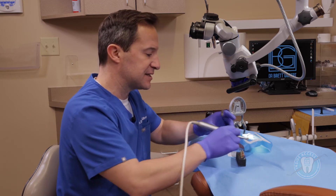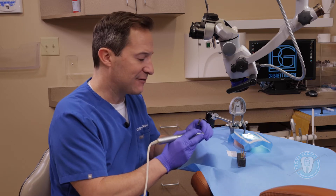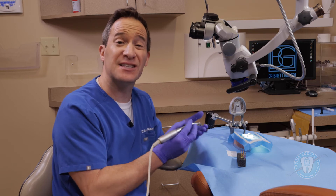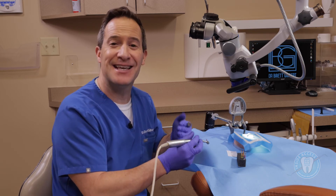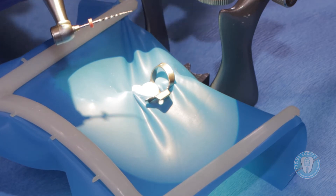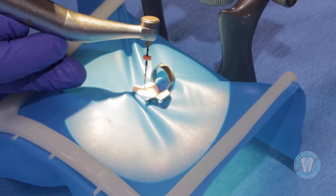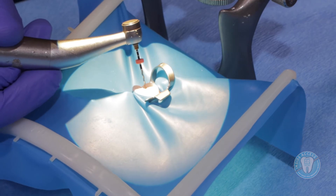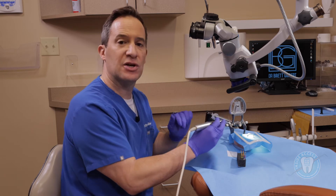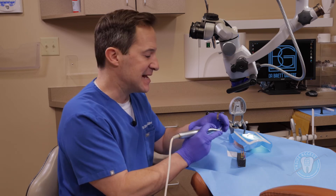Going through the Traverse system, the GlidePath system is intended to allow you to really create a beautiful pathway without having to use a lot of hand files. If you're a doctor who's always used hand files to prepare before rotary, the Traverse GlidePath system really allows you to eliminate that and takes a lot of the burden off your fingers. Adding a little lubrication, you can see the file spinning — it's got a bit of a purple hue from the metallurgy and heat treatments. I like how flexible it is; when you insert it, you get a nice sense that it's going down easily and engaging the dentin. Always want to be cleaning the flutes. For a smaller canal, the 13 size is probably better; for a more wide open canal, the 18 will work very nicely.